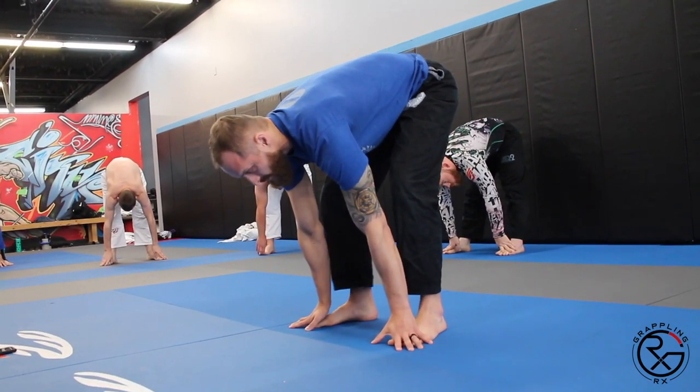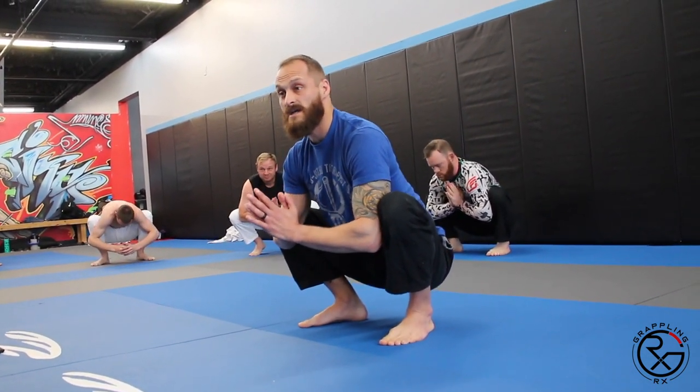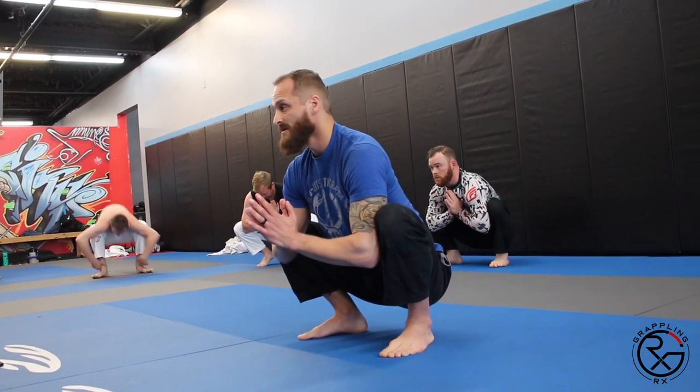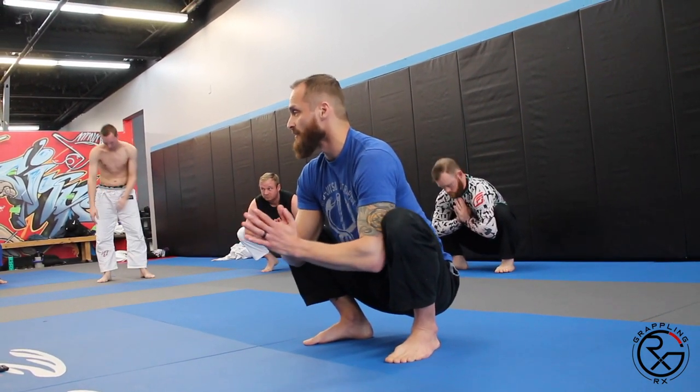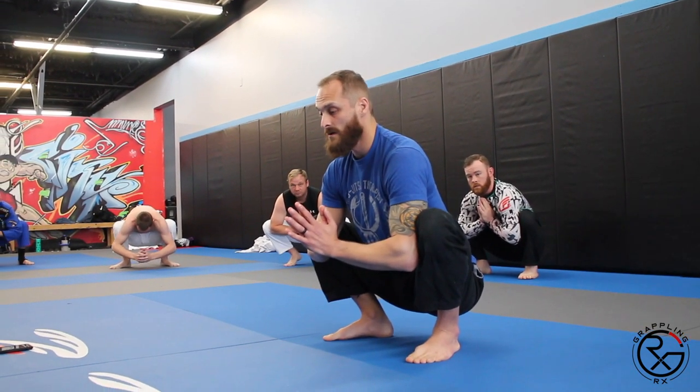Bring our butt back down, give a good press. Try to keep those heels down if you can — just whatever's comfortable. You're going to have to modify your distance. You can turn your feet out, try to keep your heels down. Again here, good press, chest up.